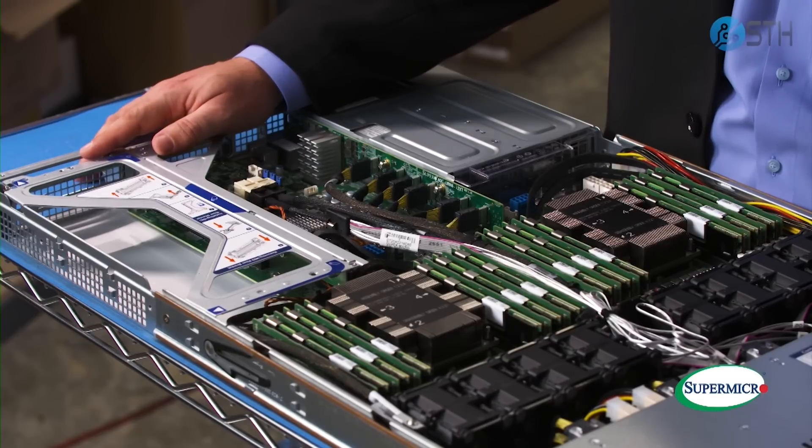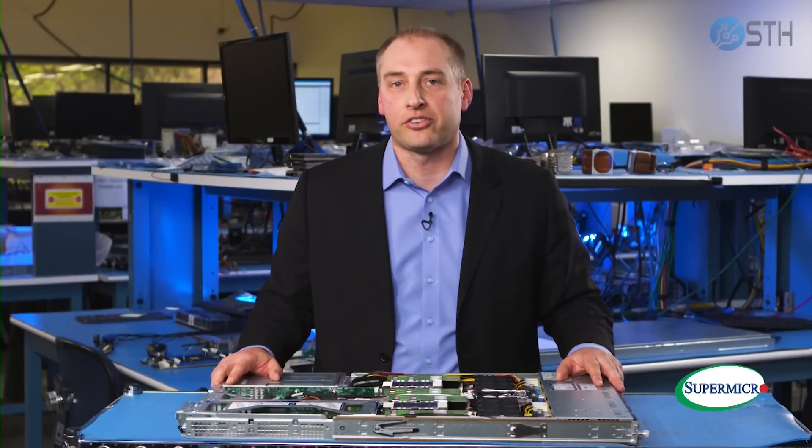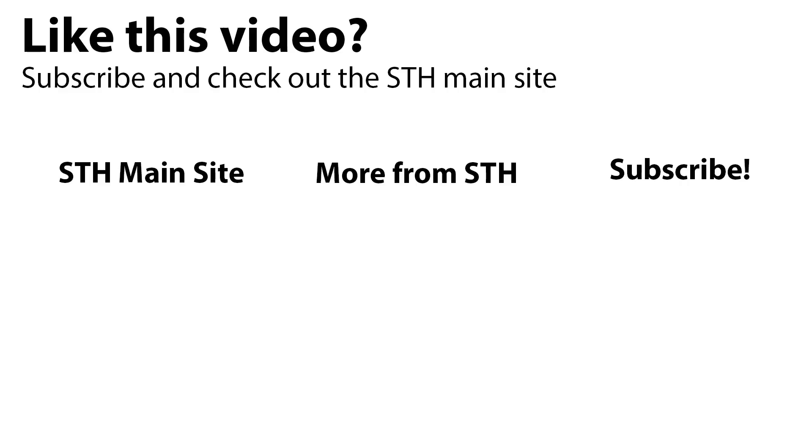In summary, the new Supermicro Ultra platform with Intel Xeon scalable second generation processors provides better security, more performance, higher capacity, and better energy efficiency, which is greener for the environment. Thanks for watching. You can check out more from our STH team on the STH main site. We have other videos on YouTube, and you can always subscribe to our channel to see what's coming out next.